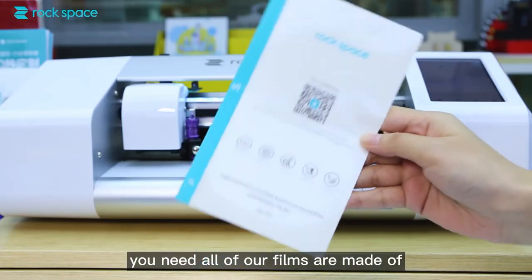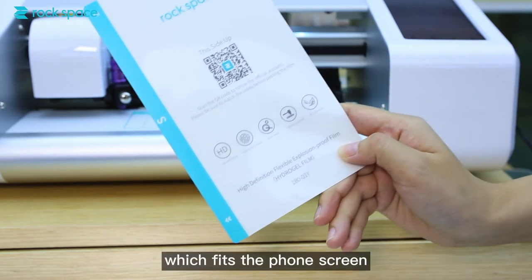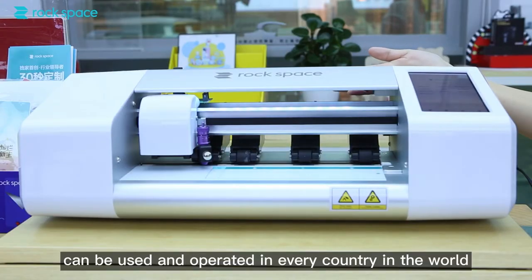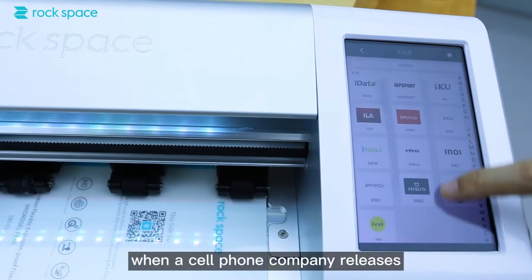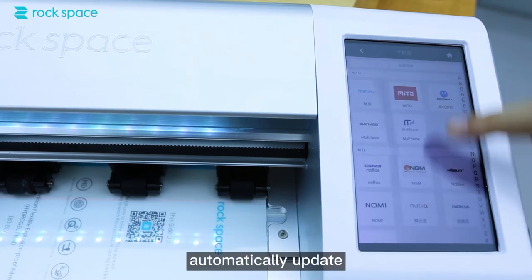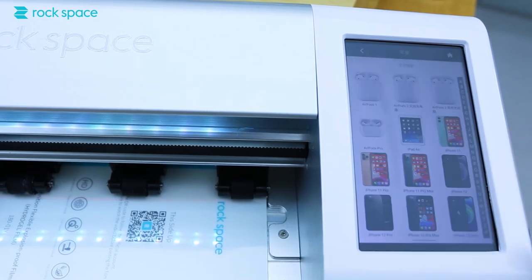All films are made of environmentally friendly TPU material, which fits the thin screen. They are resilient and can be used and operated in every country in the world. When a screen film company releases a new film, our system will automatically update various data about the latest film model.